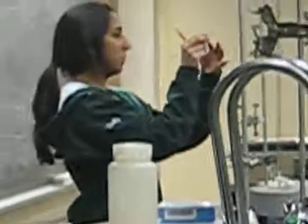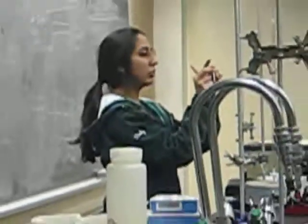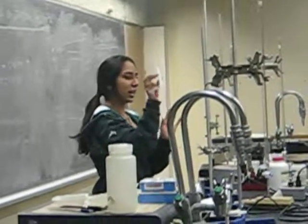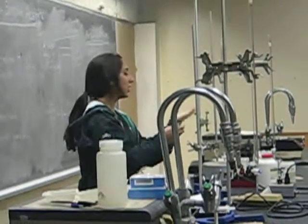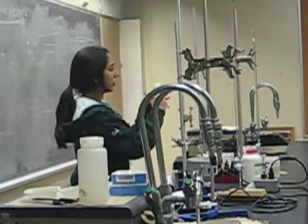Then after that, in the meantime, what you could do is take your TLC paper — this is what it looks like. It'll have a laminated side and then the paper side. You do not want to touch the paper side with your fingers. Just kind of grab it like this, or if you're comfortable, kind of just holding your hand. But make sure you don't touch the front side.